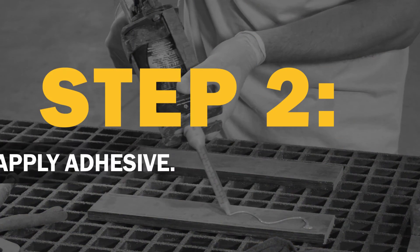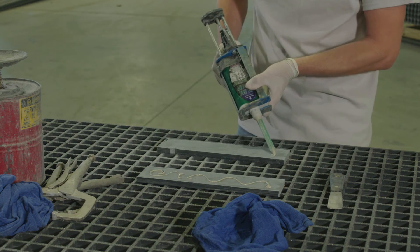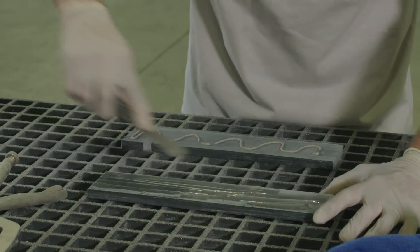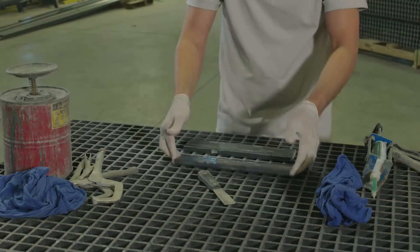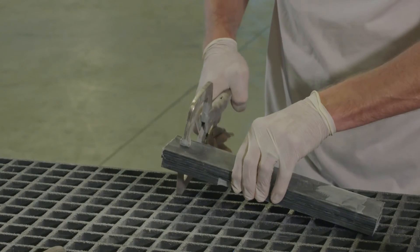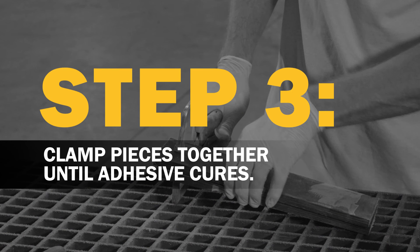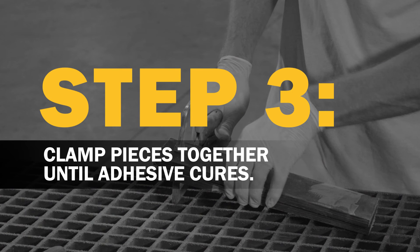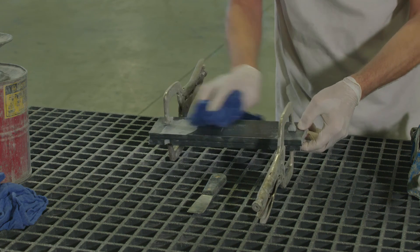When you apply the adhesive, you will need to spread a thin film of adhesive on both surfaces to be joined. Make sure the entire surface to be bonded is covered with adhesive. After you place the two pieces together to bond, you will need to hold them in position until the adhesive has time to cure. The clamp time will vary depending on the type of adhesive you're using, so be sure to follow the manufacturer's recommendations.